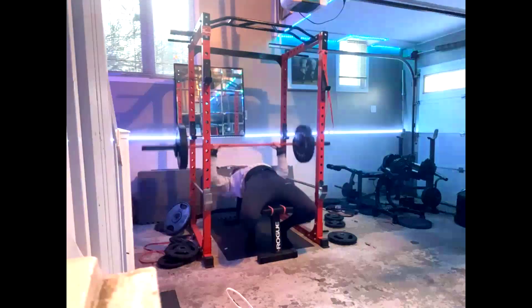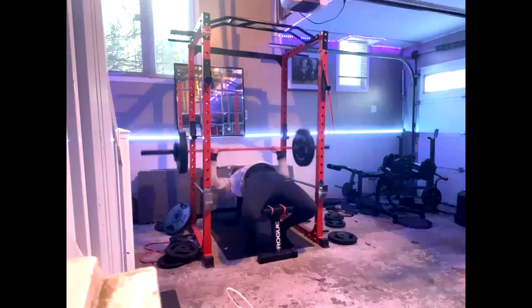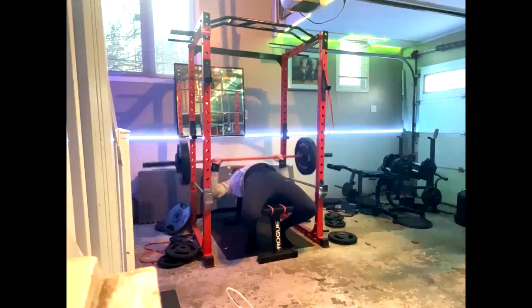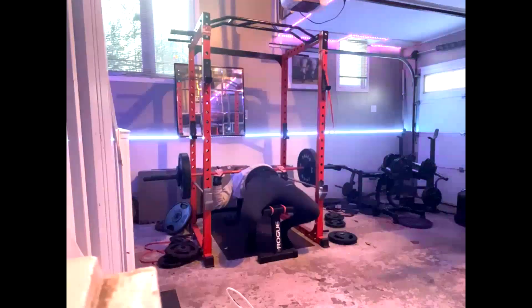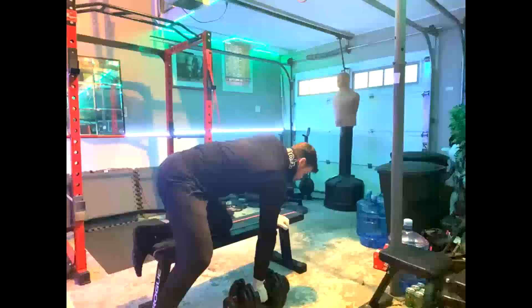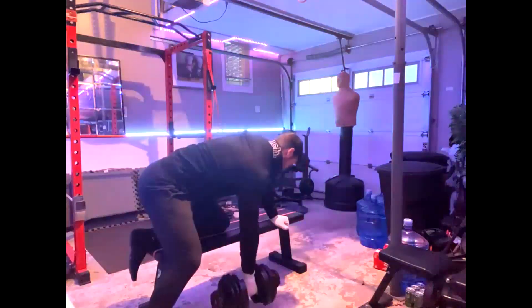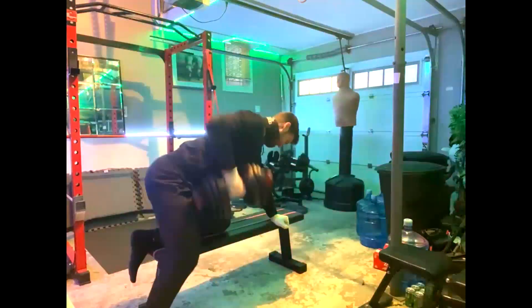For his bench, we hit 240 in this phase for his training max, and this is what we program off of. When I assign these training maxes, I look at their lifts, and we look at those training maxes to see if they're light enough and move fast enough that we continue to count them as a training max. And that's what we do on this system.